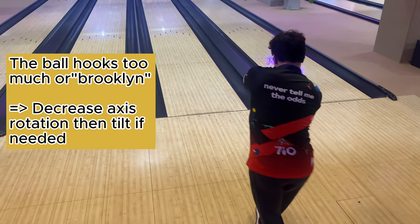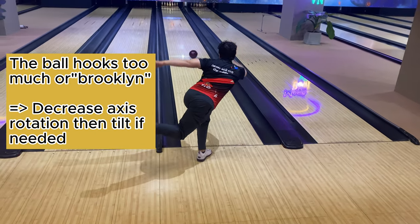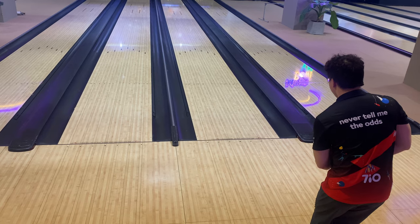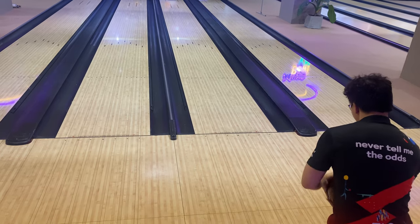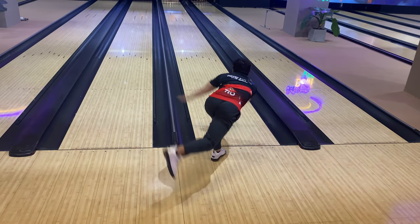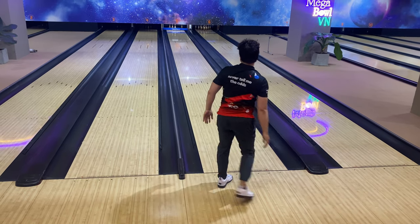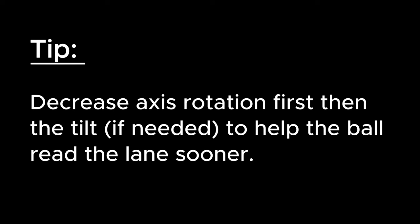There are some typical and basic adjustments you can learn by heart. If the ball is hooking too much — hitting the 1-2 pocket or Brooklyn — you should decrease axis rotation first, then the tilt if needed. If the ball hits the pocket late and is skidding too much, mostly seen on long and high-volume oil patterns, then you might decrease axis rotation first, then the tilt if needed, to help the ball read the lane sooner or hook sooner.